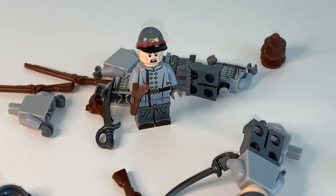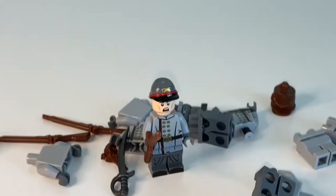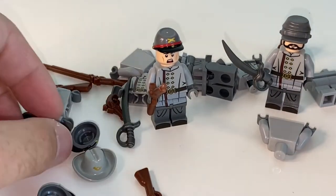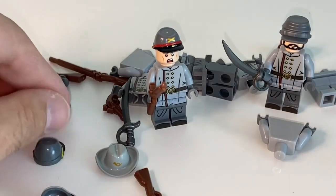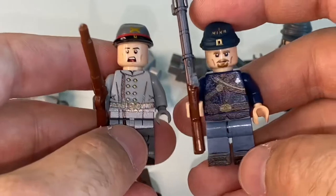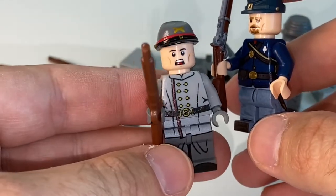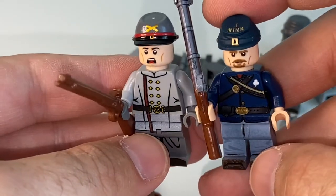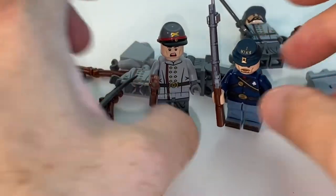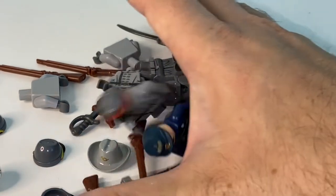I have a bunch of those torsos and some extra legs from Brick Warriors, and I'm going to use some of those cappies from Minifico. I also have some counter-guys here from Brick Mania — these are UV printed — and I got two of those guys as well.